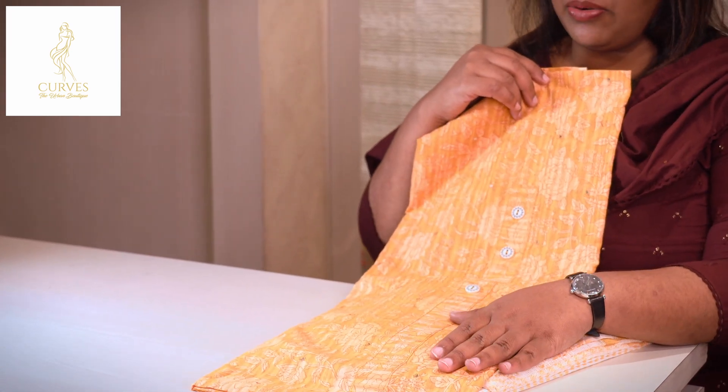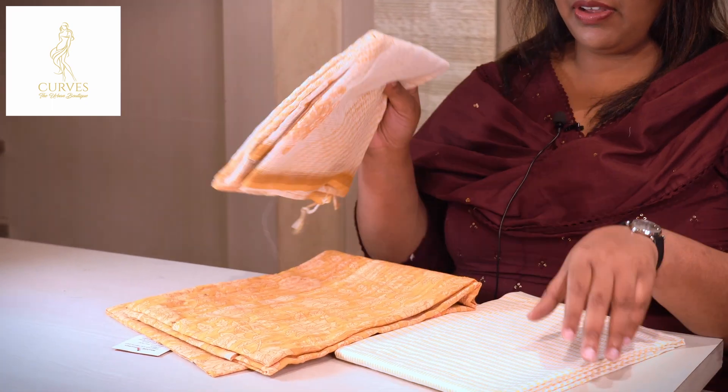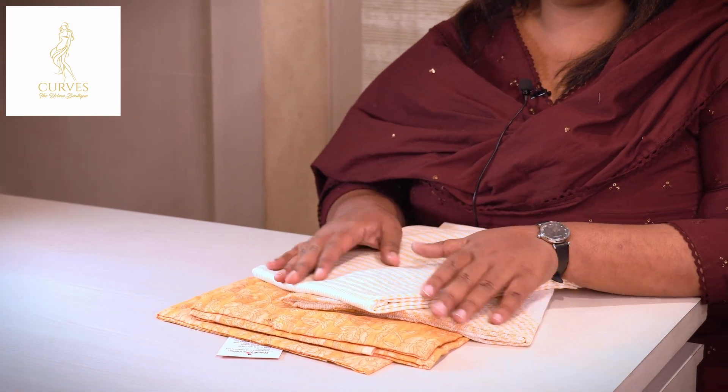There is a button pattern in the middle position. There is a cotton pattern in the bottom. There is a self-print.